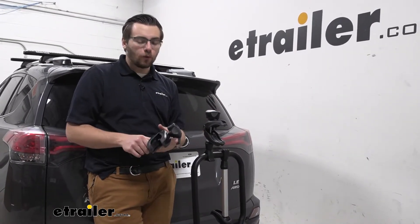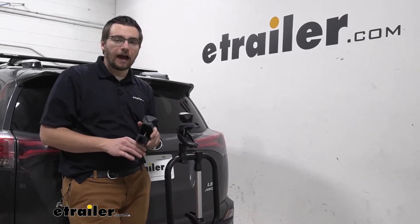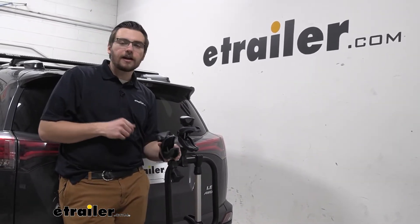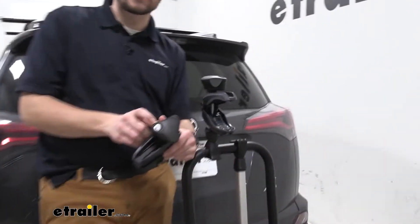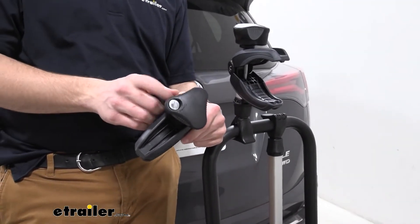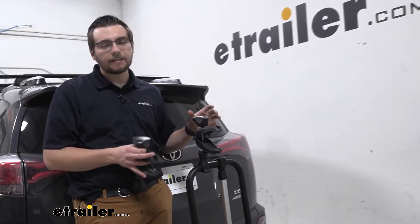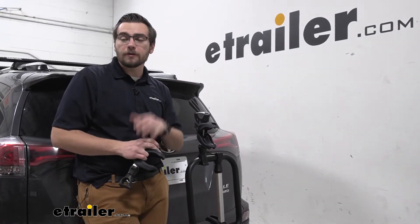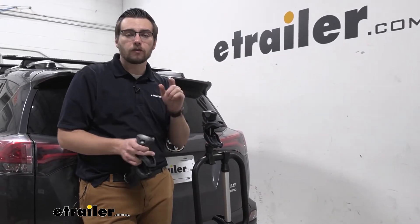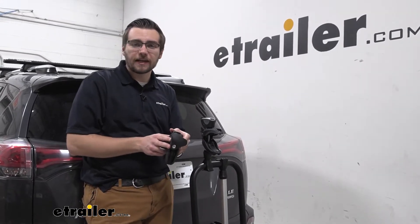Really straightforward design here for getting these in place. Let's go ahead and start taking a look at how we can get it installed. One little caveat though — there are going to be a few more necessary steps to make sure our locking cores are actually ready to be utilized. Your locking core here is going to be different than what you might have on your EZ Fold, so it may require a secondary purchase for the locking core and the master control key to get them exchanged.